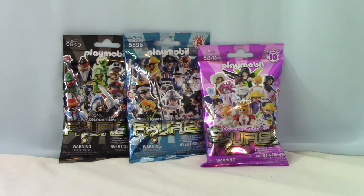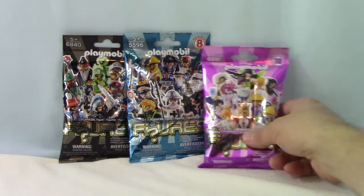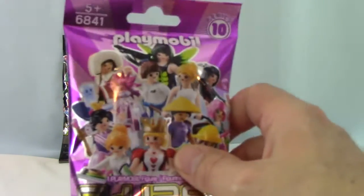Welcome back to Fun Little Minutes with Bill and Lori. Today we are opening three of the Playmobil figures. We have two Series 10s and a Series 8. Oh, this should be fun. Let's go for this Series 10.